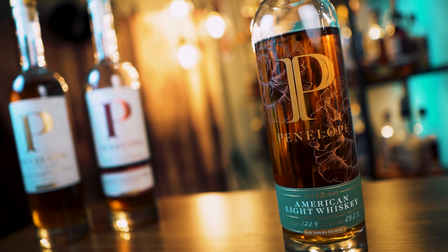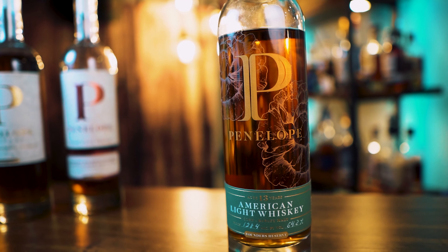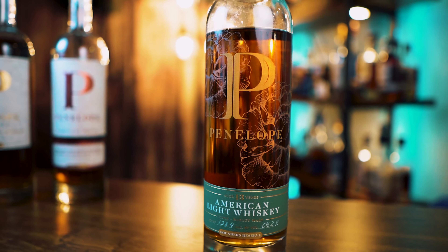What's going on everybody? Trev Wilson here. Welcome back to The Bourbon Wrench. Today we are going to be doing a bottle review. We're going to be covering Penelope 13-year-old American Light Whiskey.